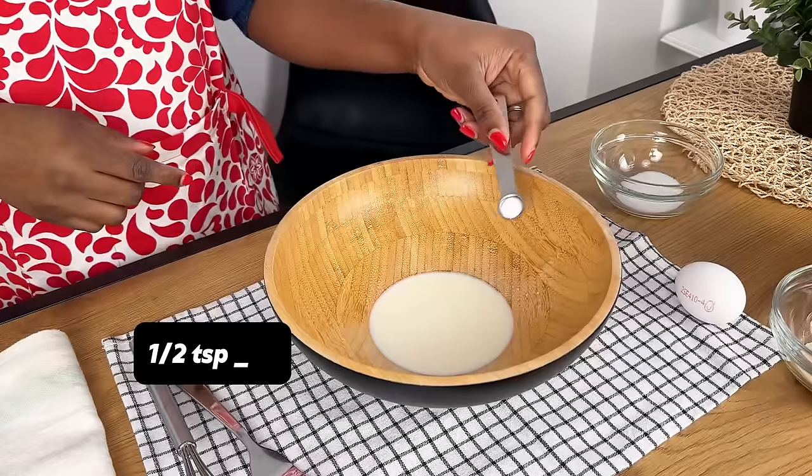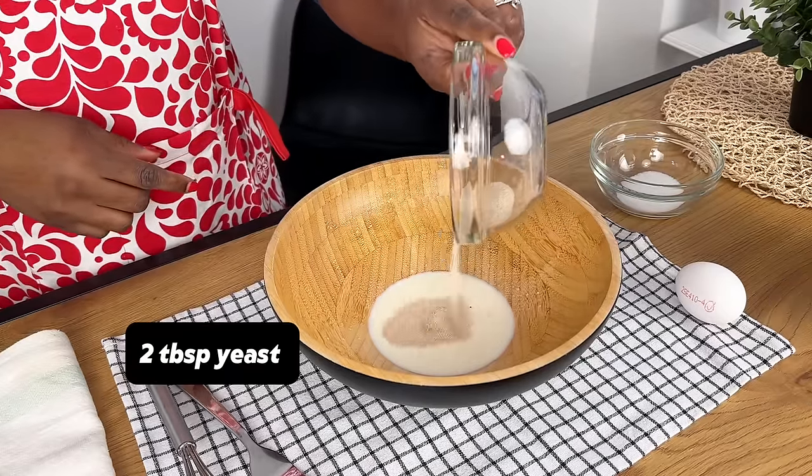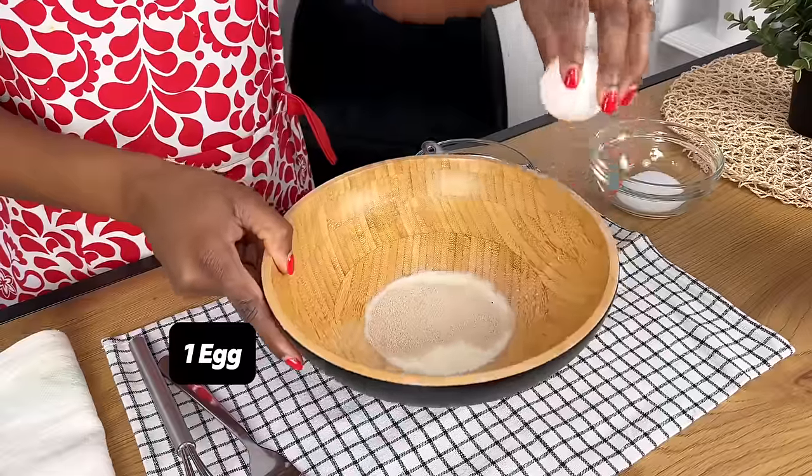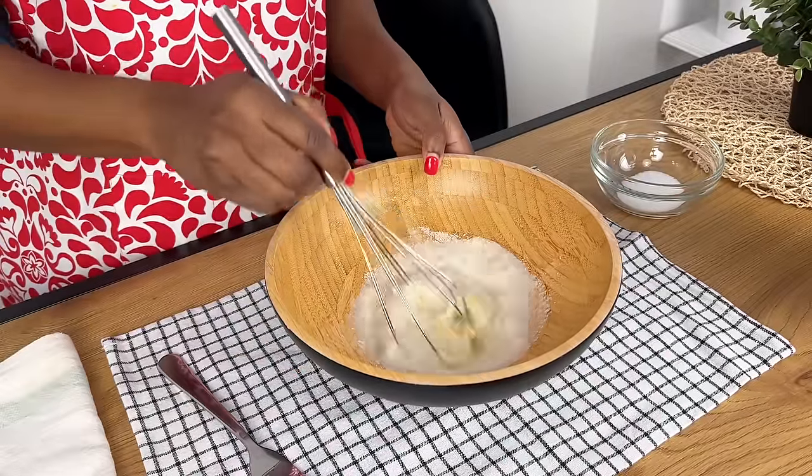I started off with some warm milk, and then I'm adding some sugar, a little bit of salt, my dry active yeast, and I'm going to add in just one egg. If you're a lover of bread, then sardine bread is something that you would really love.